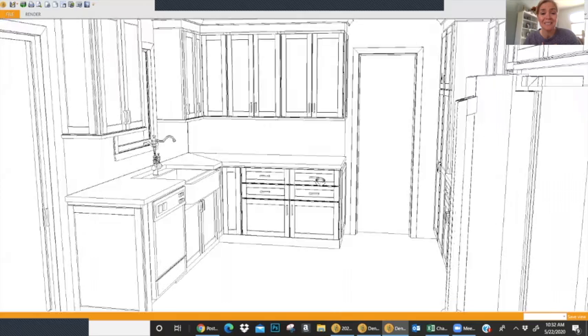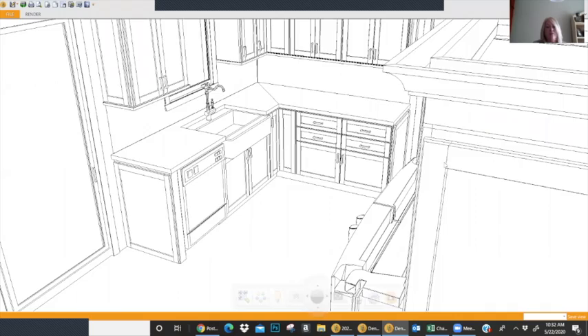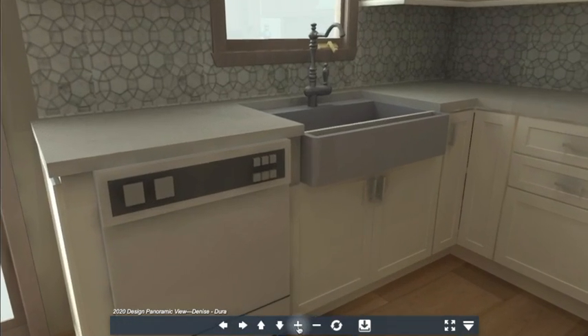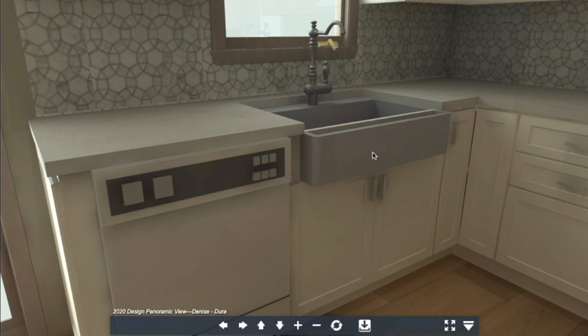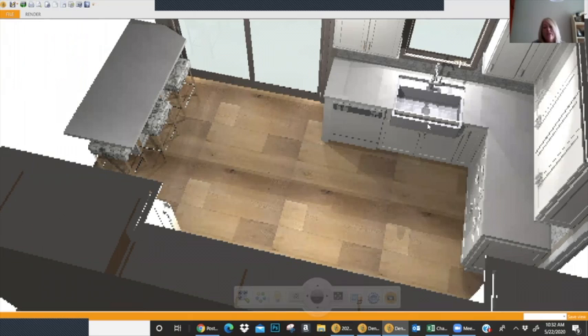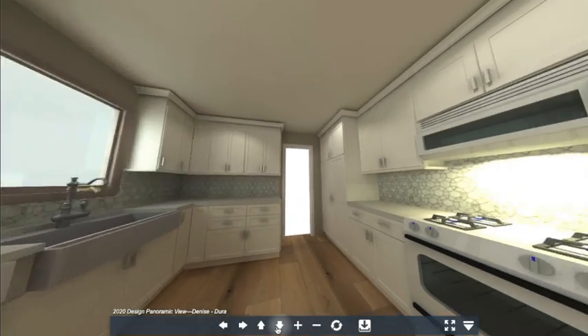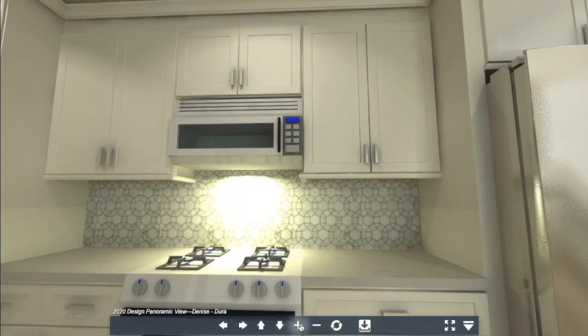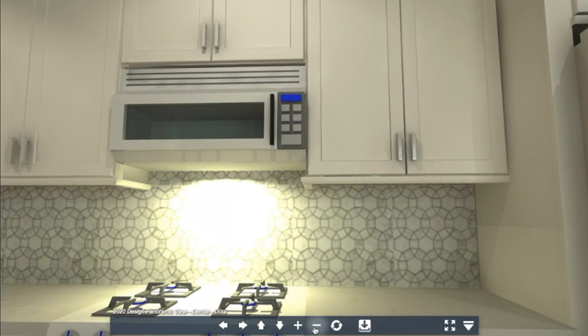I cannot wait for my husband to see this. As we walk around again, we have your apron front sink, which was really important to you, and I think it looks really special in there. That looks amazing. And here's your lazy Susan — the turntables inside give you a lot of good storage. We have a nice quartz in there that has a marble look and a beautiful backsplash.